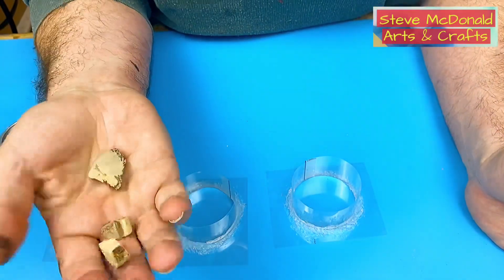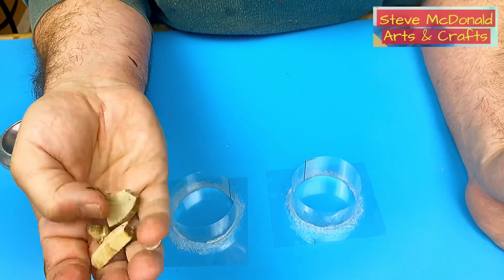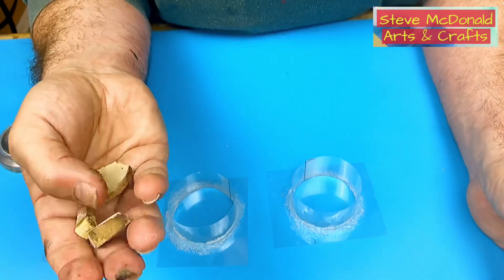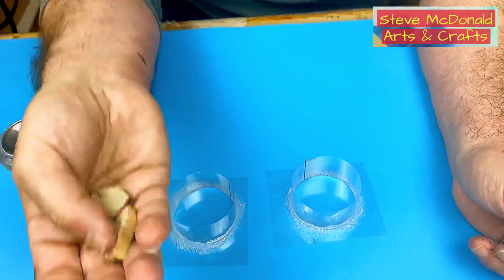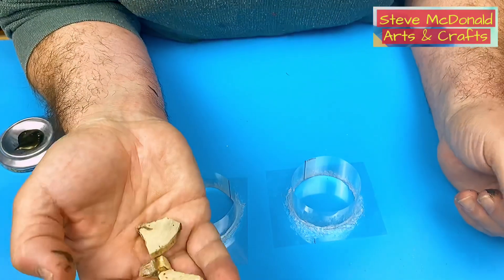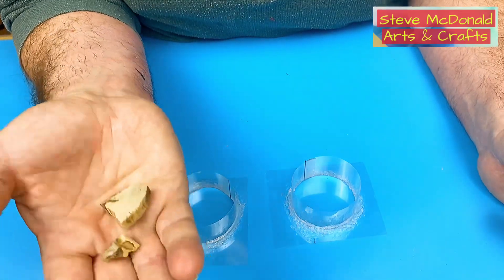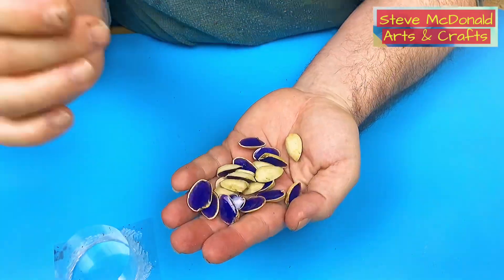I've got some bits of wood here — one I've already painted. I found them just walking the dogs; they're old branches that have fallen off trees. I bring them home, let them dry out, and break them off. I'm going to paint these with the color-shift black paint, which I'll link in the description. I like how it comes out, and it seals the wood and stops it releasing lots of tiny bubbles, which is a real problem when putting wood in resin.